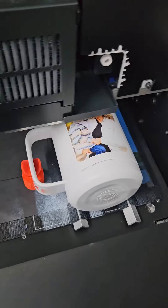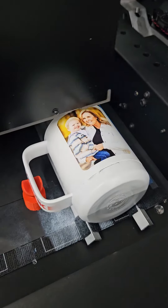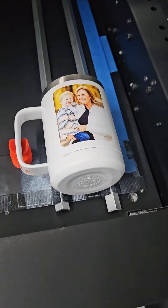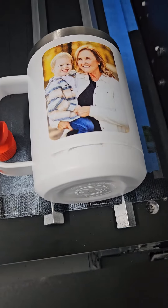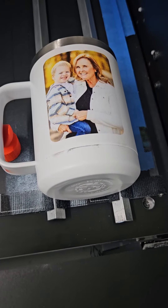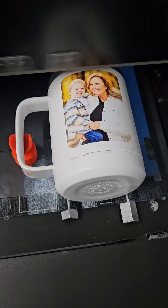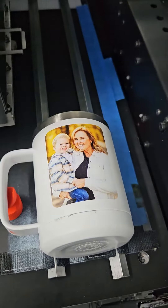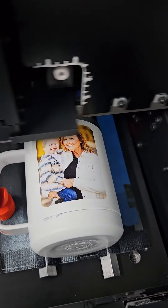With our adhesion promoter from PDS Equipment, Red Hot, simply that and a good cleaning, the adhesion is amazing. I've used cups like this for years running through hot water. We've actually pressure washed these with a 3,000 psi pressure washer. Adhesion is amazing.